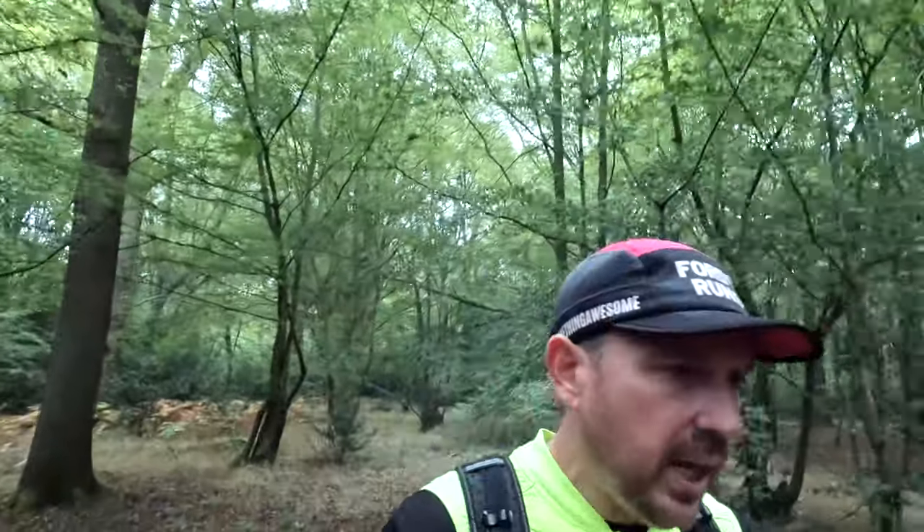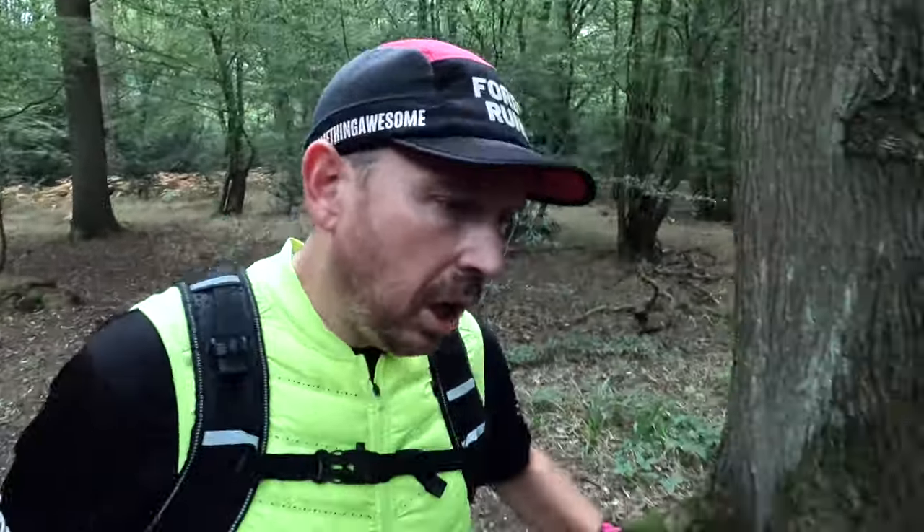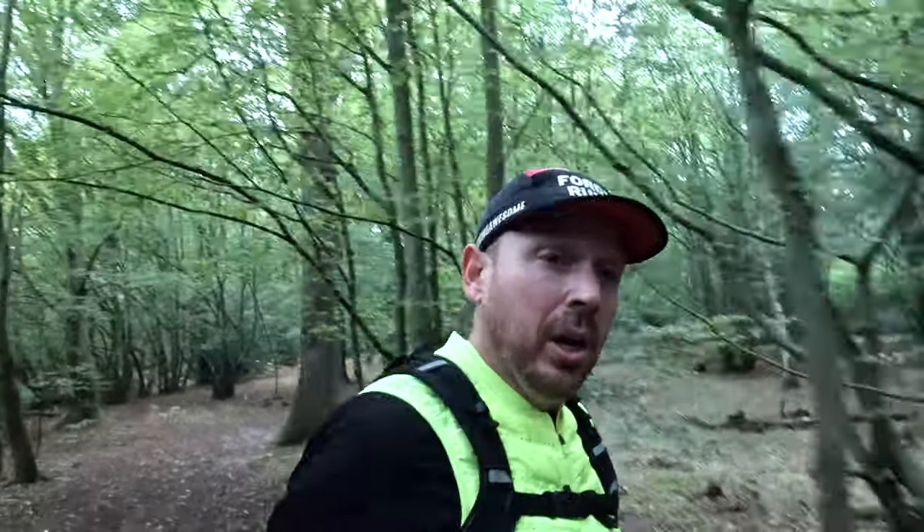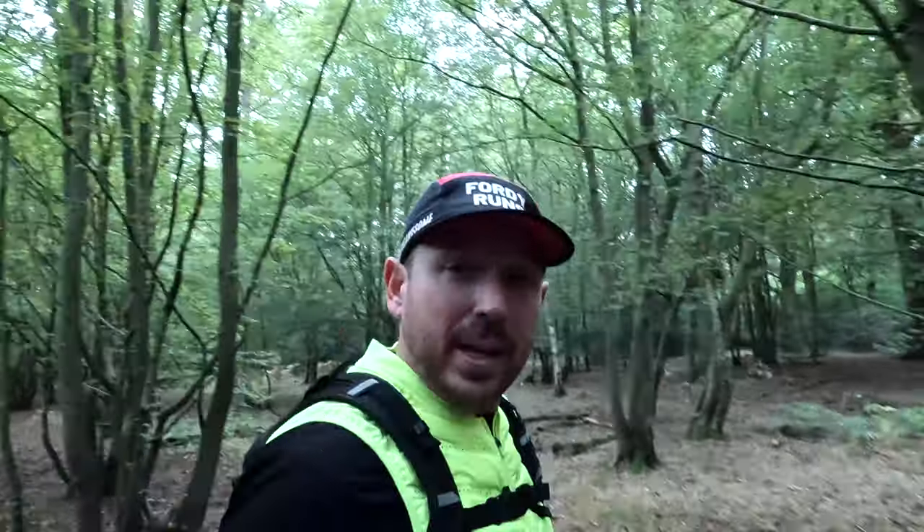What is up everybody? In this video, I'm going to be telling you why I chose the A6 Trabuco Max to run up a perfectly good mountain.